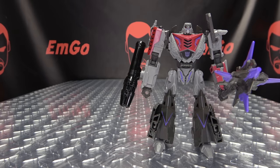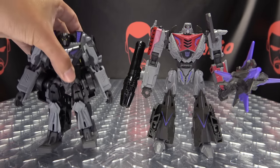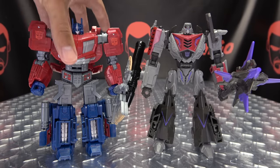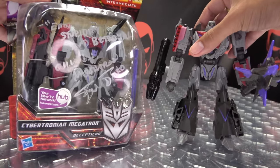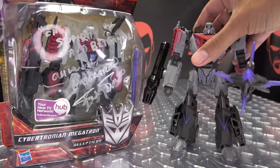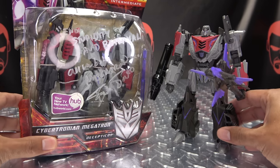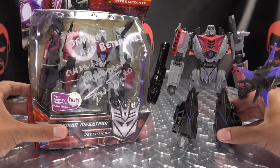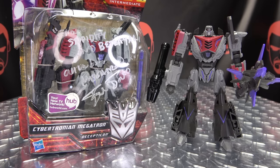For comparison, here he is with the Gamer Edition Bumblebee, Gamer Edition Barricade, and Gamer Edition Prime. Now I do have the original War for Cybertron Deluxe Megatron, but for the life of me I cannot find it — it just disappeared. But I do have the one that Fred Tattashore signed for me. The glare from the lights isn't great, I'm sorry, but you can kind of get a sense of the scaling — this one seems a bit taller.